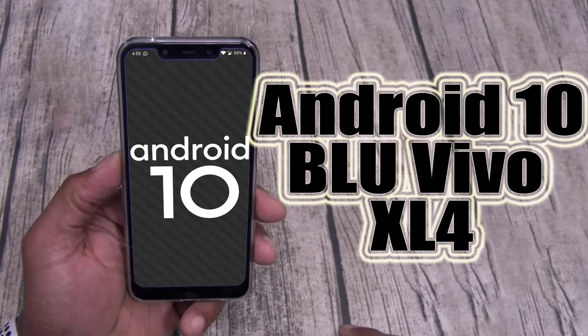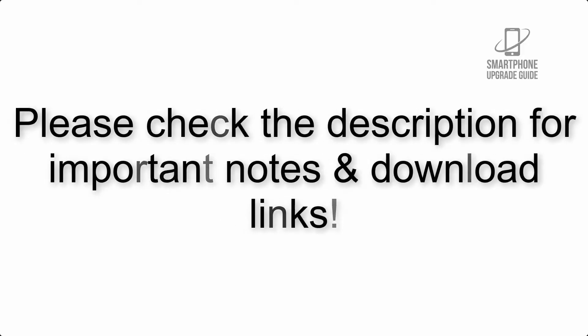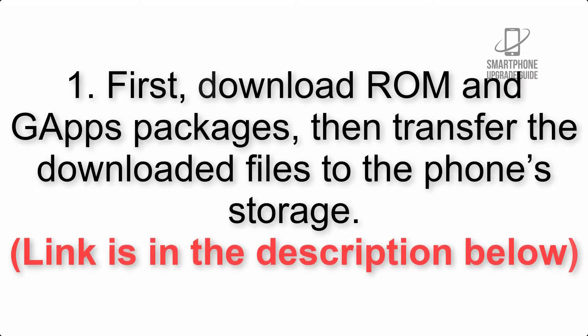Install Android 10 on BLU Vivo XL4 via Lineage OS 17.1 GSI Treble ROM. Please check the description for important notes and all the download links. First, download the ROM and GApps packages, then transfer the downloaded files to the phone storage. The link is in the description below.